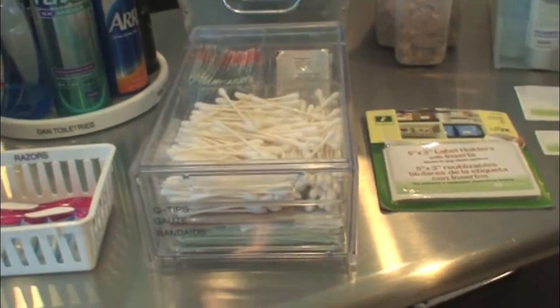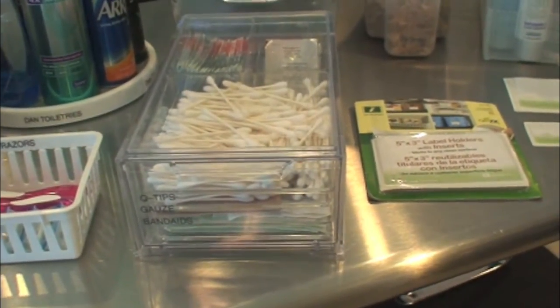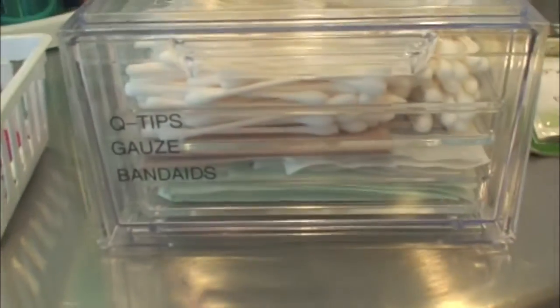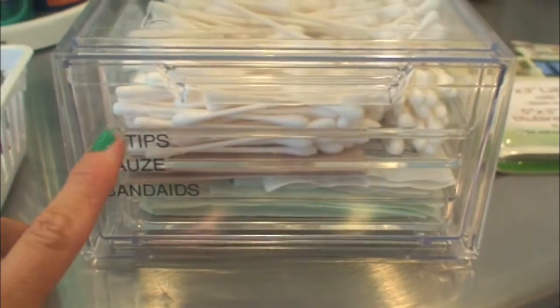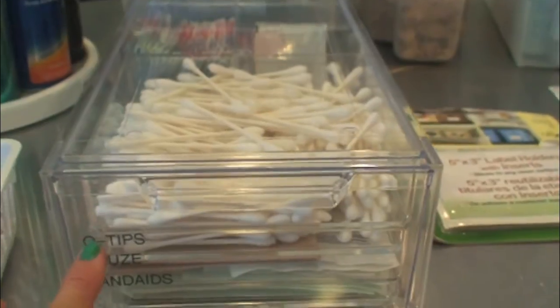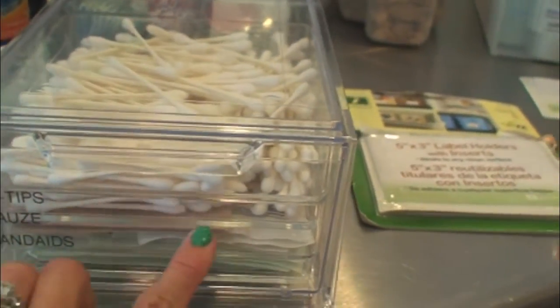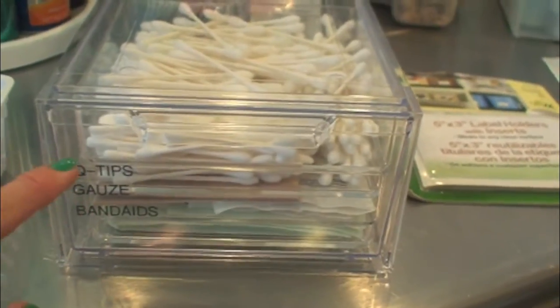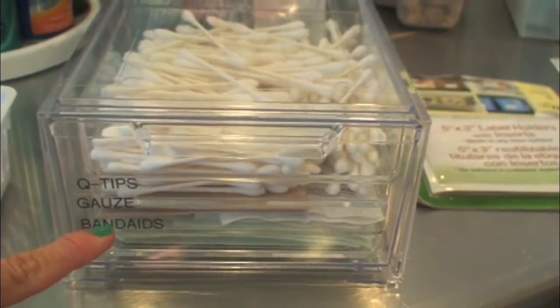I wanted to show you this acrylic shoe box I use in one of my bathroom cabinets. I used three different labels on one container because there are three different types of items in it. So instead of doing one label all the way across listing all the items, I did a separate label for each item and stacked them just underneath one another.